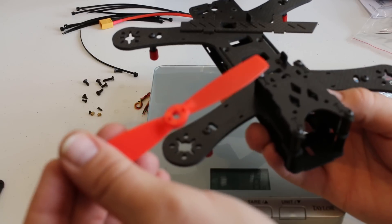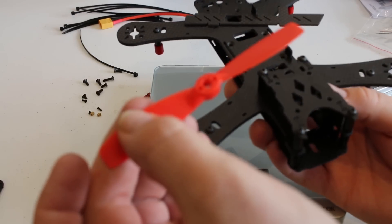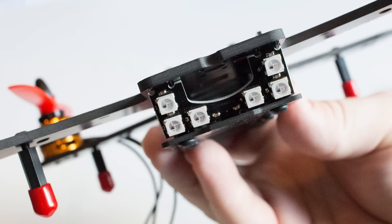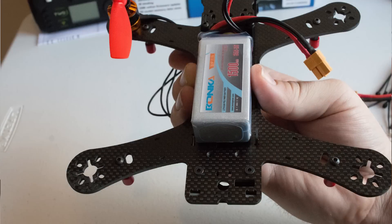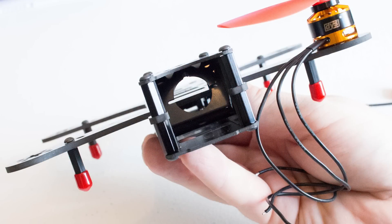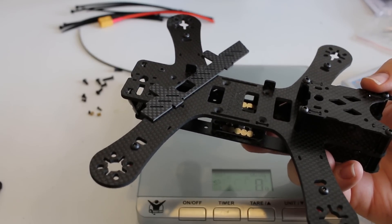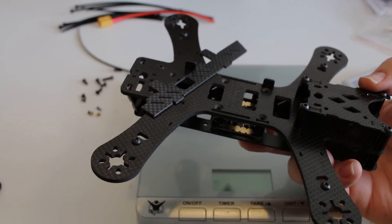Just looking forward to getting this little beast flying! That's all I've got for today — thanks so much for watching. Hopefully it was a little informative. It's my first video so don't be too harsh. I'll try to get more videos out reviewing all the other stuff I'm putting on the quad. Really appreciate it — thanks for watching, subscribe if you liked it, and have a wonderful day!